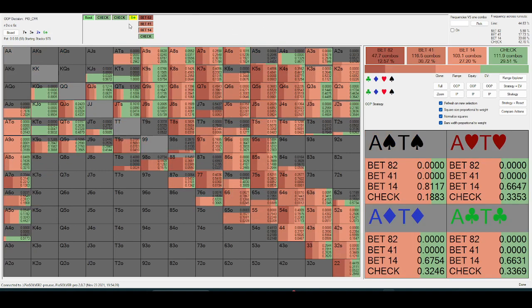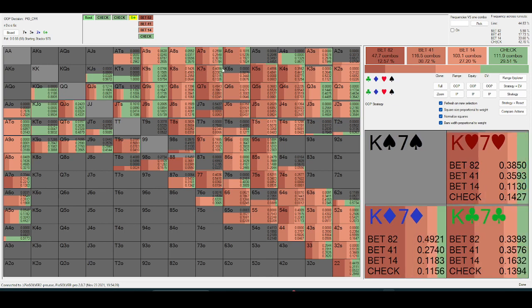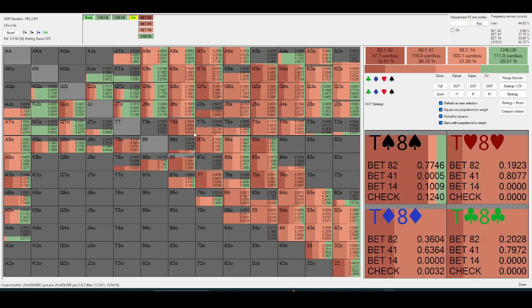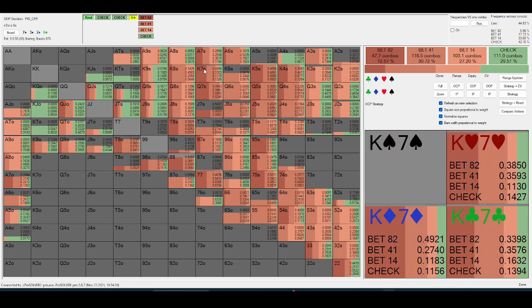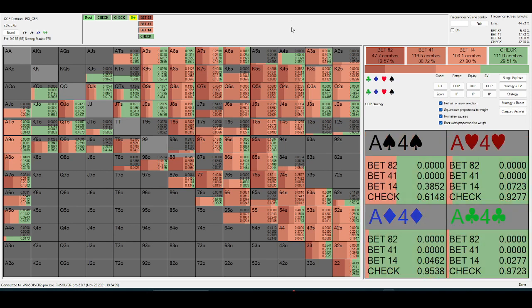After it goes check-check and the turn is like another low card — a six — out-of-position is just going to be value-betting a seven themselves, as opposed to an ace-high board where they'd rather just check and let in-position bet.